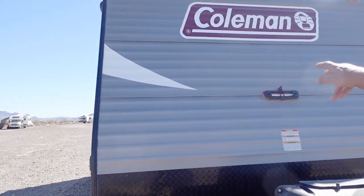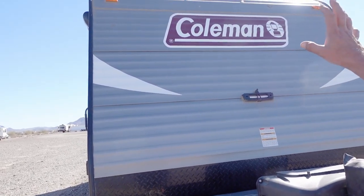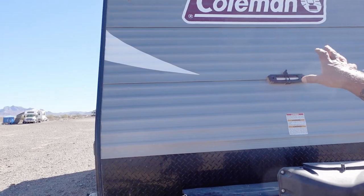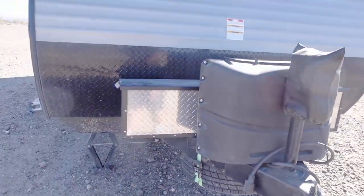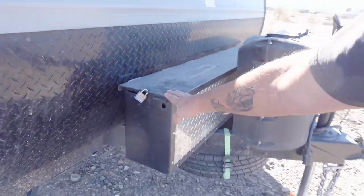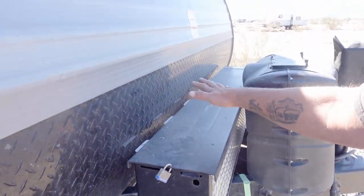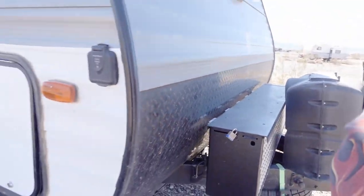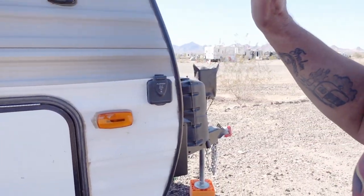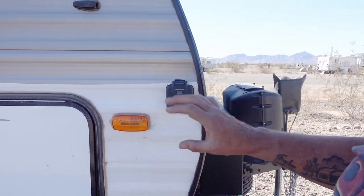Off the front, we have a big level up front that I put on — that thing is really nice, allows us to get that sucker leveled really easy. I can just look in the mirror and get it done. We do have a five-battery box here. I did have some lithium in there but I took those out; there is one 12-volt lead acid in there for whoever gets it. You've seen the solar preps on a lot of trailers — they're coming with solar prep.